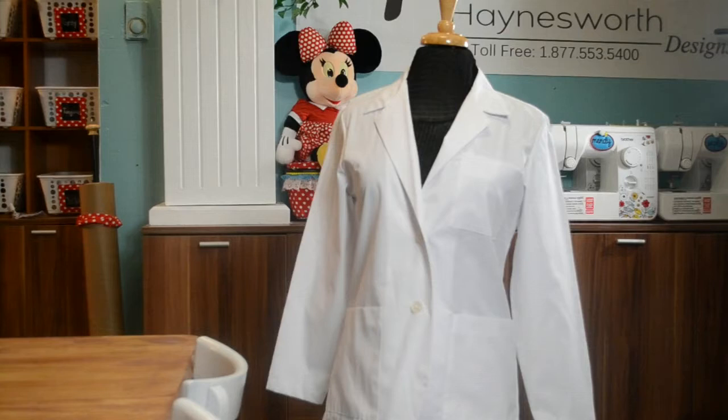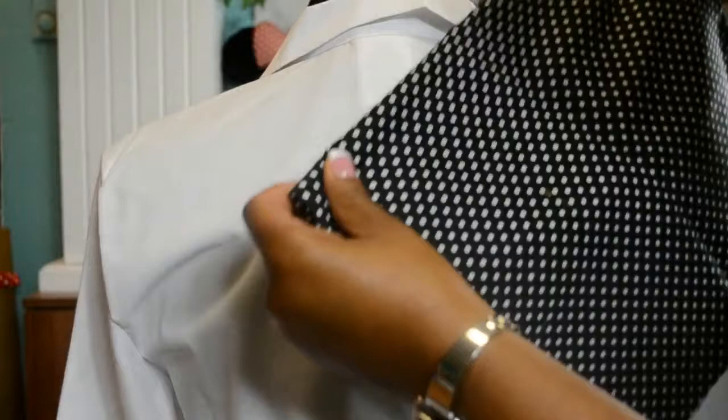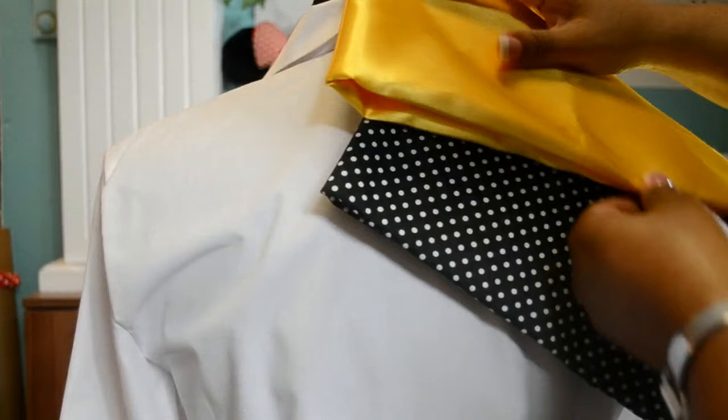The color scheme will be white because the lab coat is white, but it will be accented with black and goldenrod. The alterations will come with the fabrics we are adding to this lab coat — we are using a black polka dot and the goldenrod yellow.